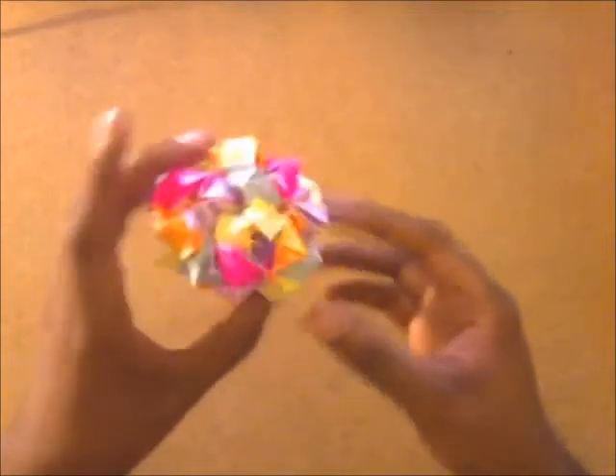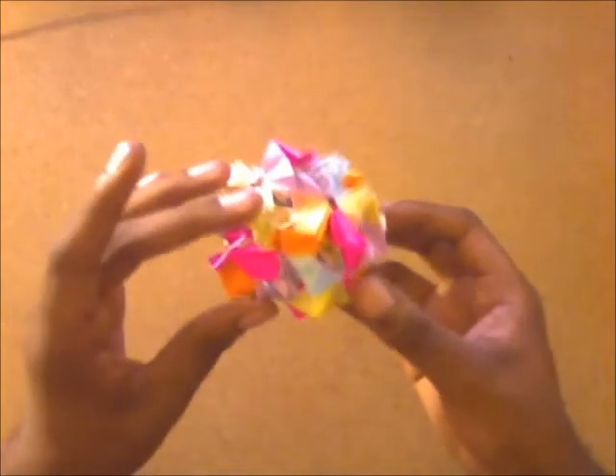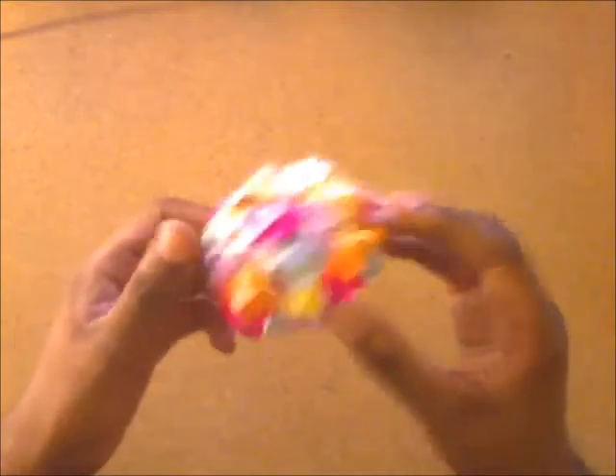This model is a Mina Kusadama. It was actually really easy to make. I chose some bright colors just to liven it up a bit.